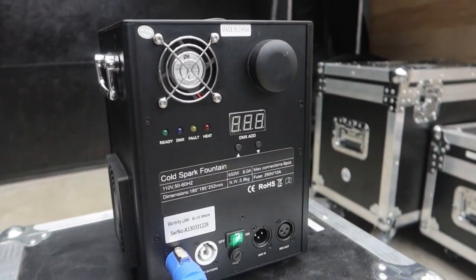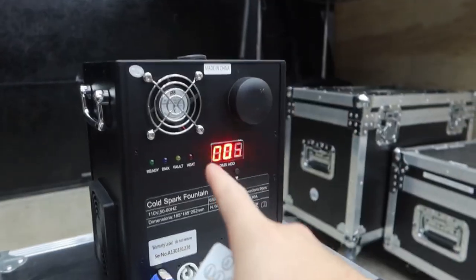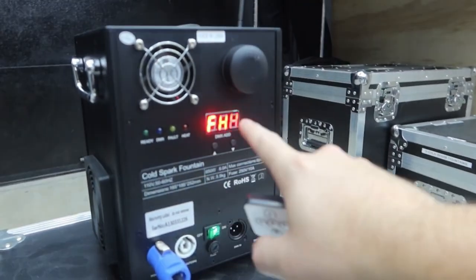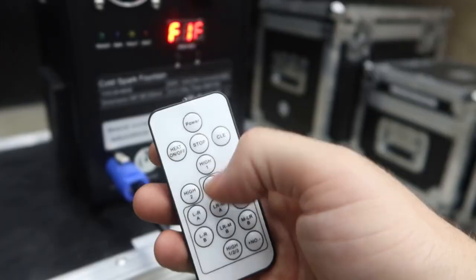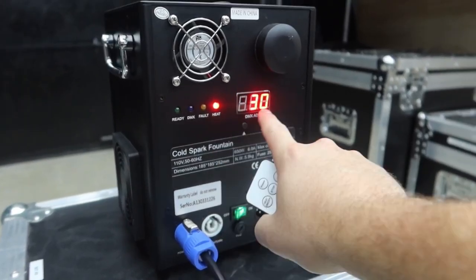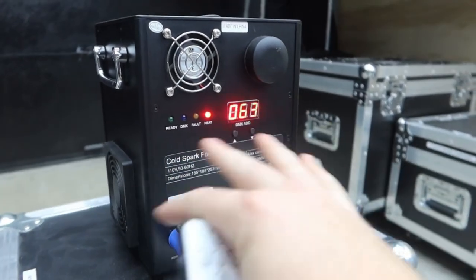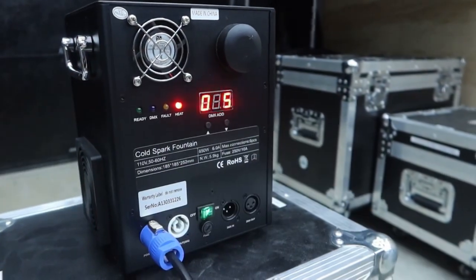Let's hook it up and demo it. You turn on the power switch, the DMX address shows on screen — ours is set to 005. The machine won't start preheating until you press the heat functionality. On the remote, press power at the top and it shows you're on remote mode. Then press 'Heat On' and the unit starts heating up — the heat light turns on and the display shows the temperature climbing all the way to roughly 600 degrees. It took right around four minutes to heat up; it can range from three to five minutes depending on ambient temperature.